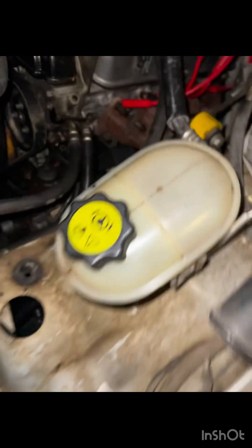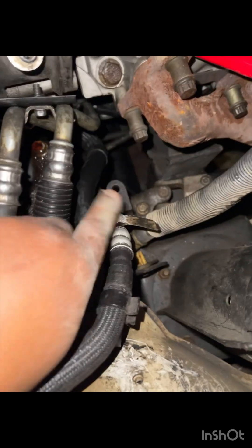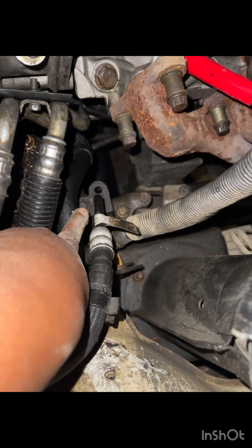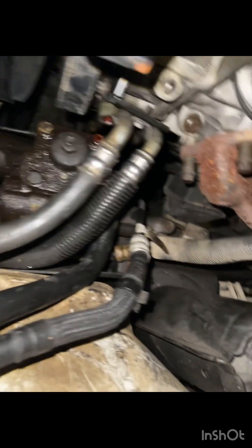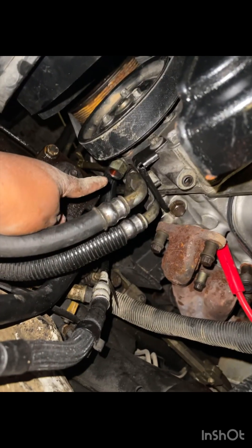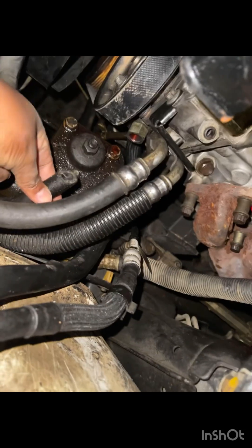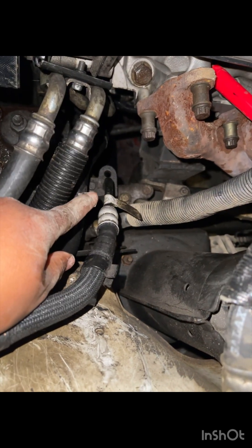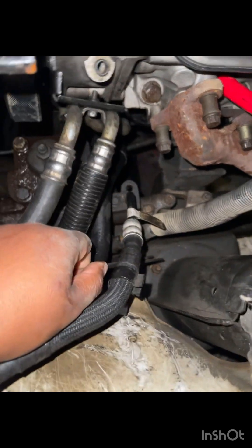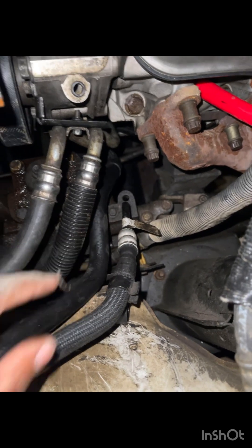It's a 10 millimeter bolt right here in the middle to get this off, and there's usually another end that goes in here. But mine is cut. So in this video I'm going to be showing you how to get it out this side. Let me go ahead and get that, and then I'll get back to you guys.